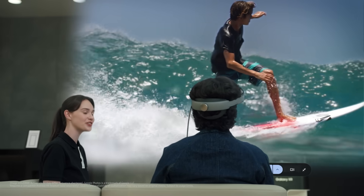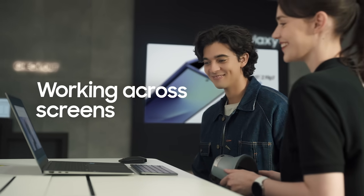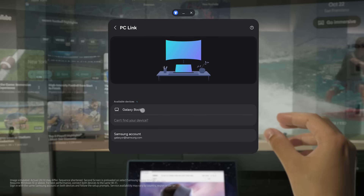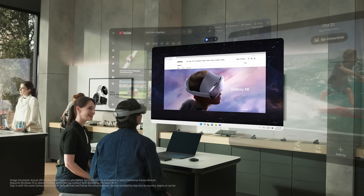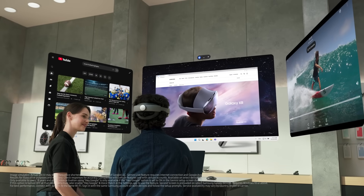Let's head over to the training zone — I'll show you another way you can use Galaxy XR. Let's start by connecting this Galaxy Book to Galaxy XR. All you have to do is head to the Quick Panel and select PC Link, then tap Galaxy Book and you're set. You'll see the PC screen in XR — you can enlarge it for a bigger view and place other XR apps alongside it. Once connected, a Bluetooth keyboard and mouse respond on both XR and Galaxy Book. Gemini can even automatically rearrange open windows into an organized layout — just ask. Hey Google, can you organize the windows on my screen? I've tidied up your windows. Impressive — never thought it could do that.